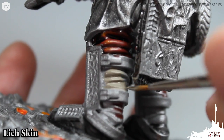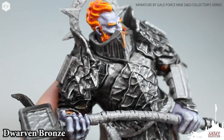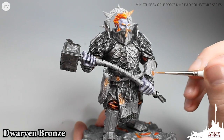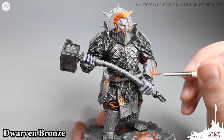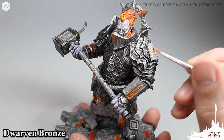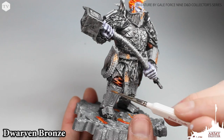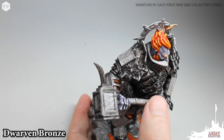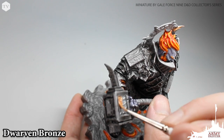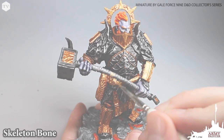With the face done, we're moving on to the boots of the model using lich skin, which is a 100% color match to castle gray from our War Paints range. Next we're going to move on to dwarven bronze, blocking in all the areas we want in bronze — pieces of armor around his wrist, shin guards, waist belts, his crown, and the books or tomes on his shoulder pads. We're applying this in two light coats to achieve a very rich base tone, as you can see on the hammer of our fire giant lord.